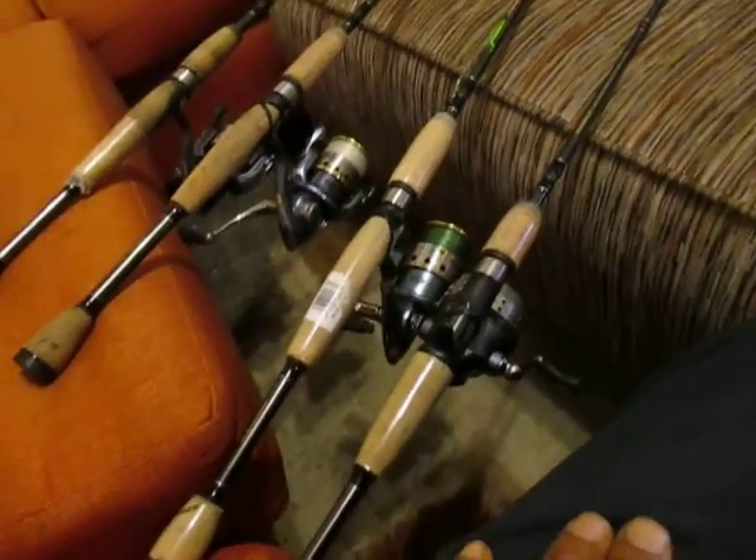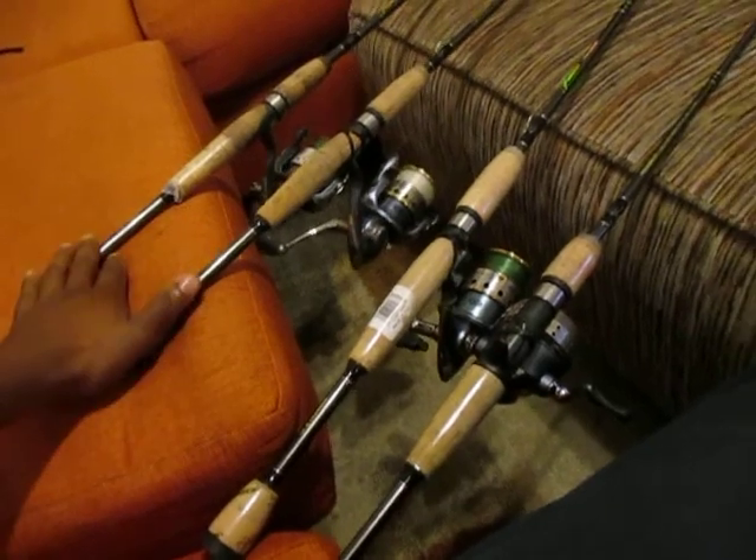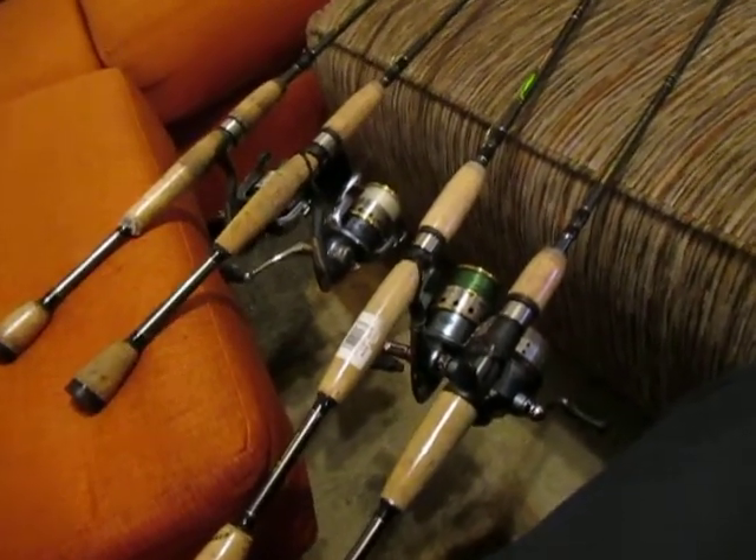Alright guys, what I have here is my favorite fishing poles. I'm from Louisiana — I'm from the Fisherman's Paradise.